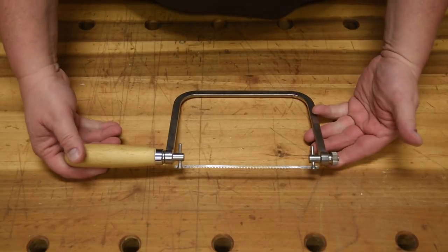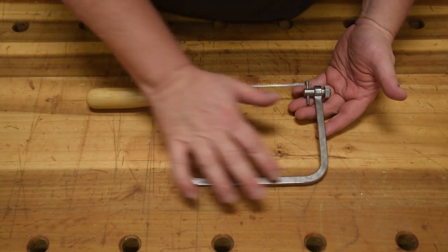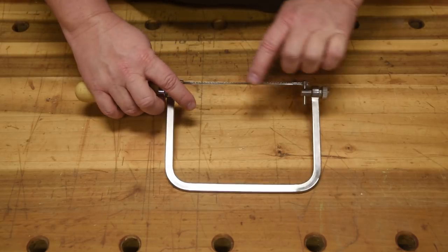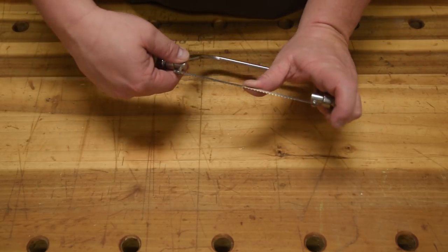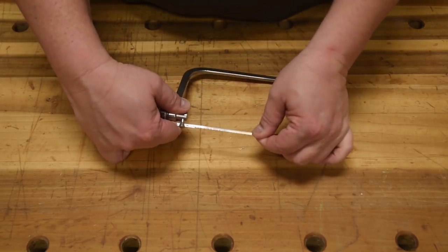A coping saw is basically just a blade held in a C-clamp. And that's the problem. Its only purpose is to put tension on this blade. And as you can see, they don't do a very good job. These blades are very easy to move around.